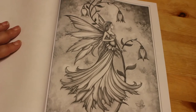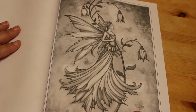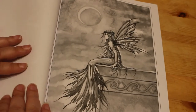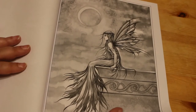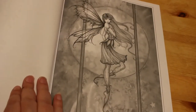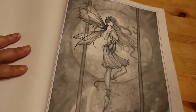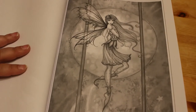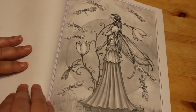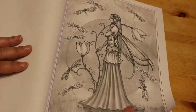These are just absolutely gorgeous fairies. They are just so beautifully drawn.